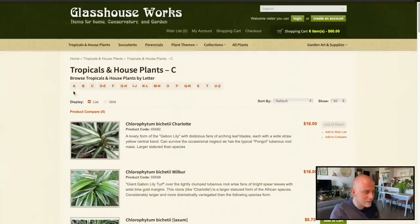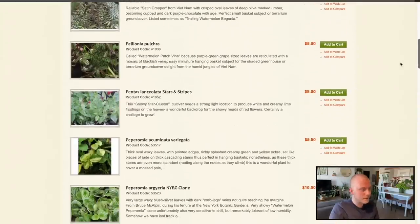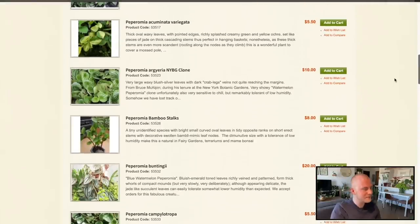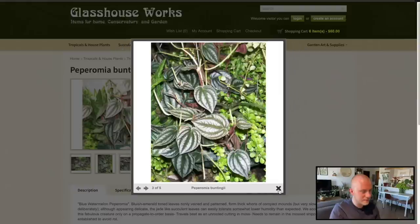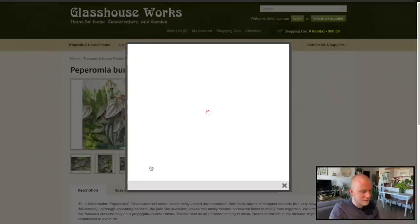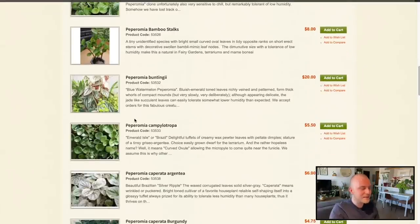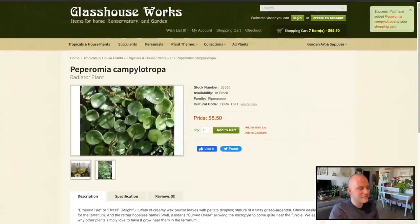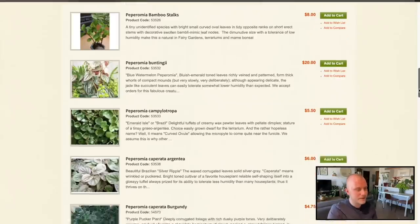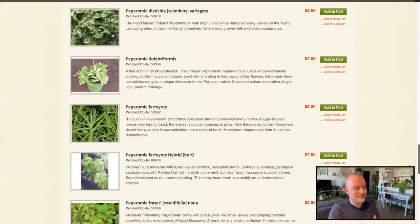Y'all know I'm super into Peperomia — let's check out Peperomia. I do enjoy a Pilea, but I don't think I'm really looking for them right now. Buntingii — one of my friends purchased this a couple years ago and she enjoys it. There are hundreds of Peperomias out there, they all look kind of similar. Now, this is one that I've always wanted to try but never have — the Campylotropa. Do I think I'm going to kill it? Yeah, that's why I've been avoiding bringing it home. But let's try it — if we don't get any other Peperomia today, let's get the Campylotropa because that is the exact reason to bring it home.